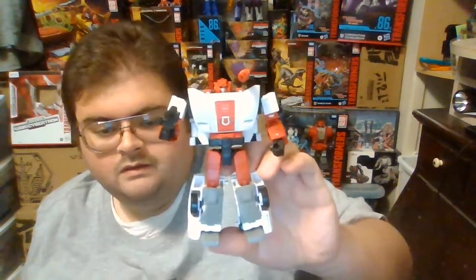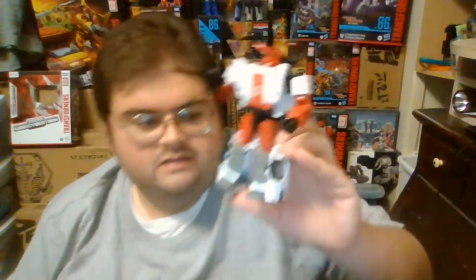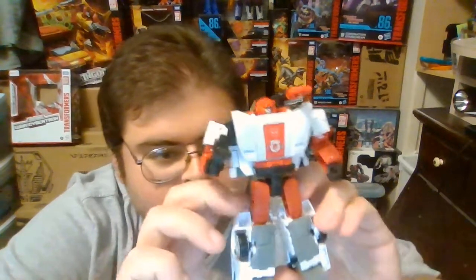Red Alert is inside the box, so without further delay, we will get him released and take a close look at him in robot mode. Here is Kingdom Earth Mode Red Alert out of his box in his robot mode, and I gotta say, I am really impressed with how Red Alert turned out.